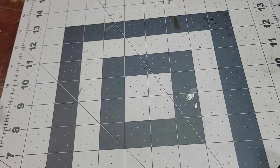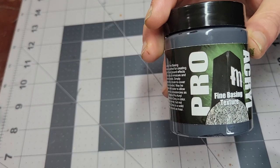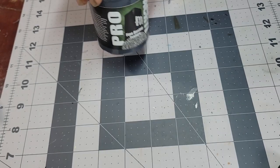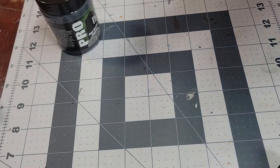Hey there, Philip here from Manning the Fort, and I've got another product review for you today. This one is something that I just got in the mail less than an hour ago as I'm recording this, and I'm pretty excited about it. It is the Pro Acryl Basing Texture. I'm a big fan of using stuff like this on bases.